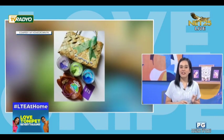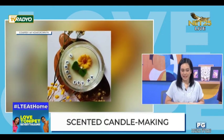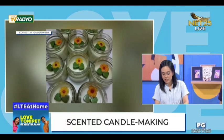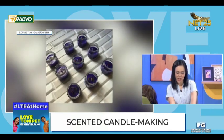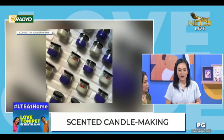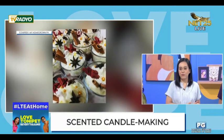Since umabot po tayo ng 217 degrees Fahrenheit na — yung lagpas na sa melting point — let's wait again until it reaches 150 degrees Fahrenheit para ma-add yung fragrances.